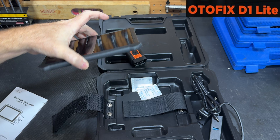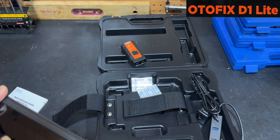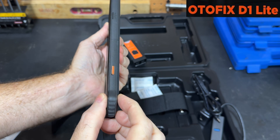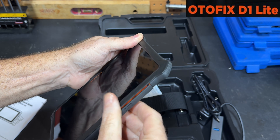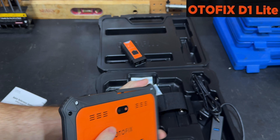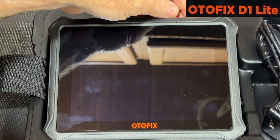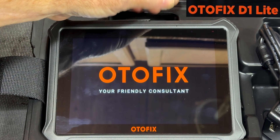And here we have the actual scanner itself. Used it once, so it's got some fingerprints on it. It has a power button on top. It's a very thin scanner, about the size of your phone. In the top there's a port that opens up with an SD card slot, charging ports, and it has a nice camera on the back.